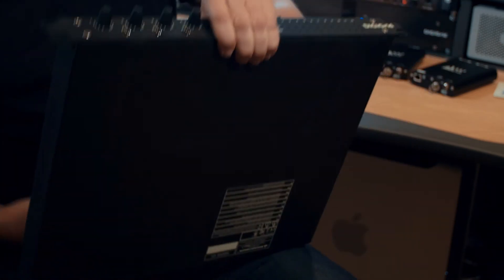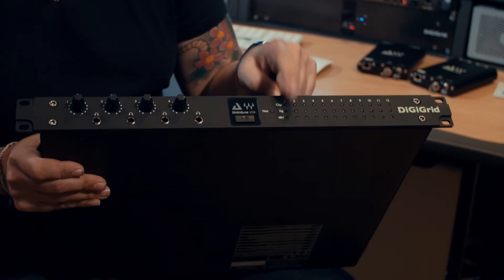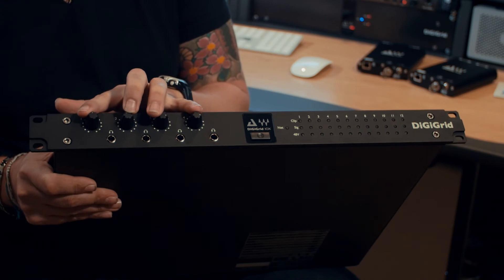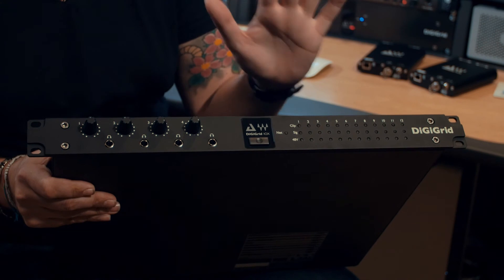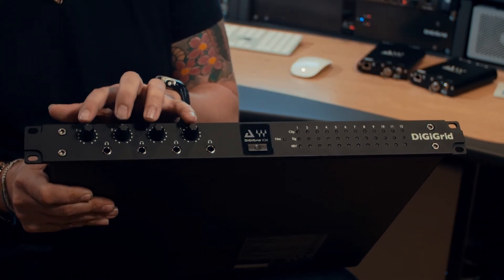Around the front of the IOX: metering for phantom power, signal present, and clip status. And then four independent headphone outputs — you can address each of these individually. So as you're building mixes in the studio for the different artists, the drummer and the bassist, you can give them their own independent level and mixes.